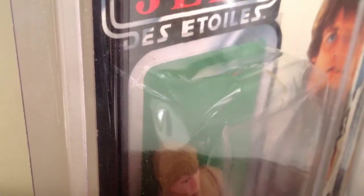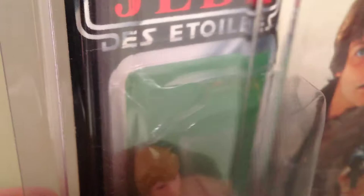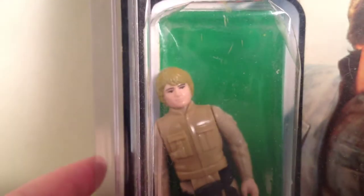There's slight some denting in the bubble. It's pretty common on these Tri-Logo bubbles — their plastic was thinner on the Tri-Logo bubbles, so it's common for them to have some denting like that.